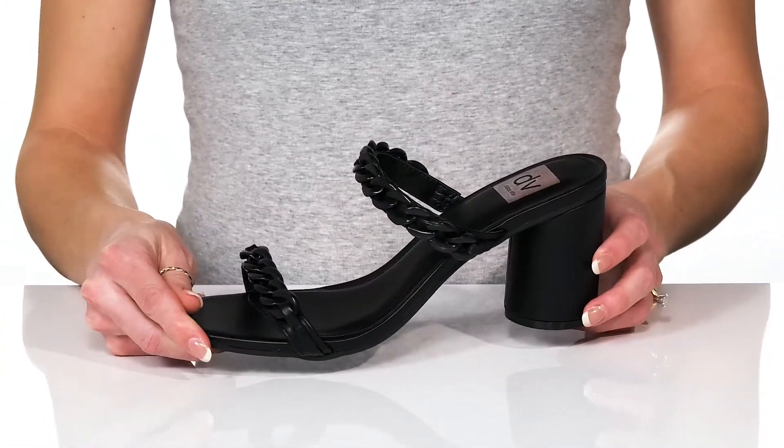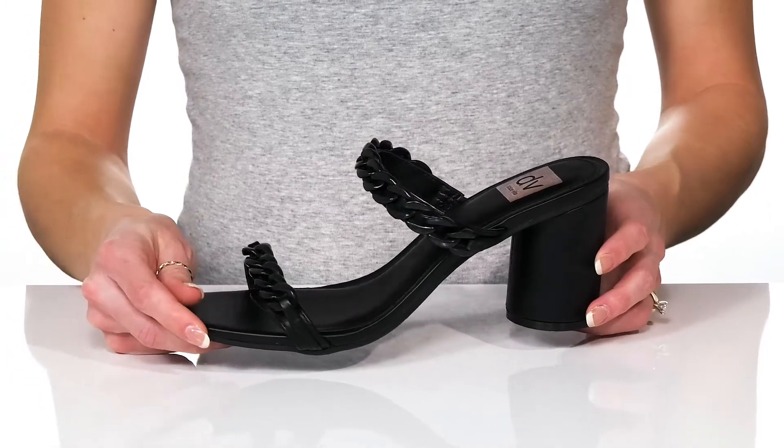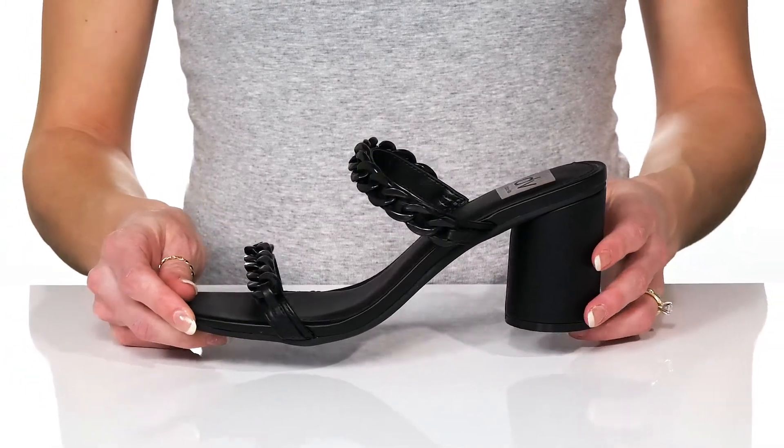You can style these with a faux leather skirt and tank top for a really edgy vibe.